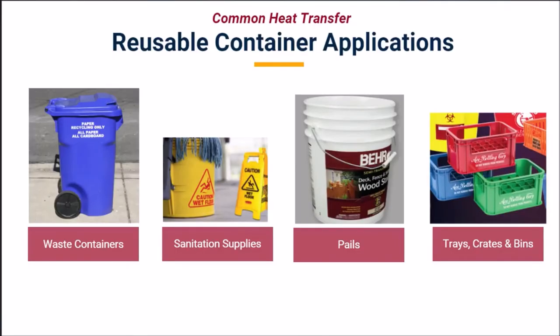What is unique or special about decorating reusable and industrial containers? Similar to other markets, industrial and reusable container manufacturers require easy-to-apply, durable, high-quality decorations. Heat transfer decoration is suitable for a range of different industrial and reusable containers including waste containers, sanitation supplies, pails, trays, crates, and bins.